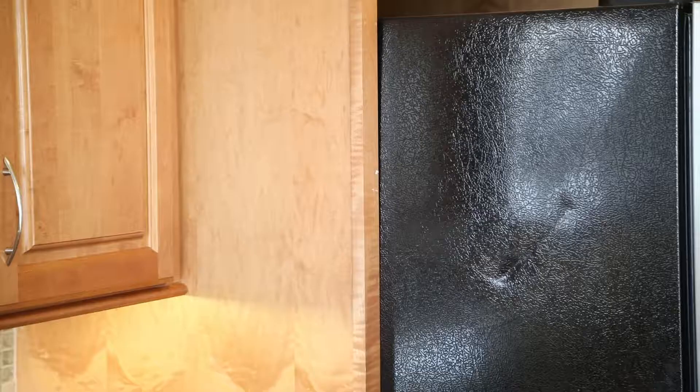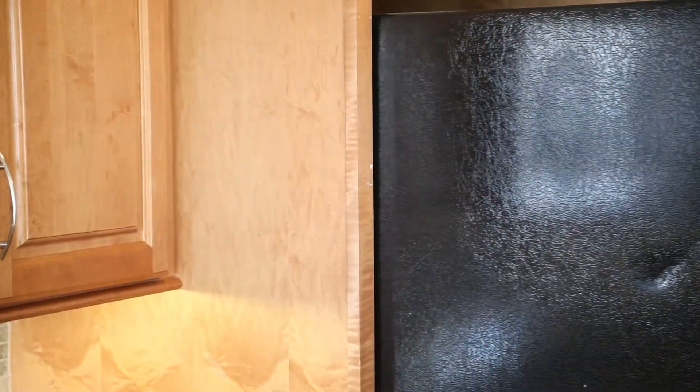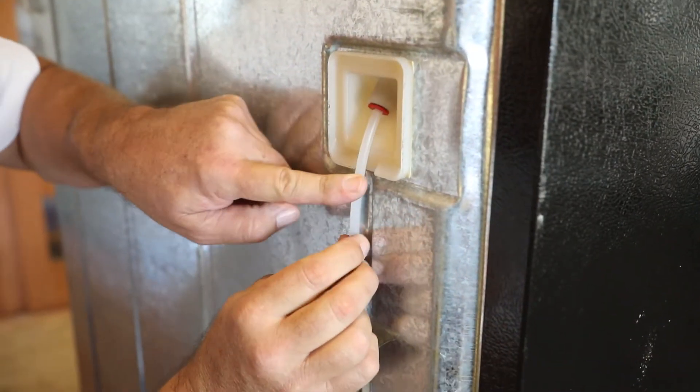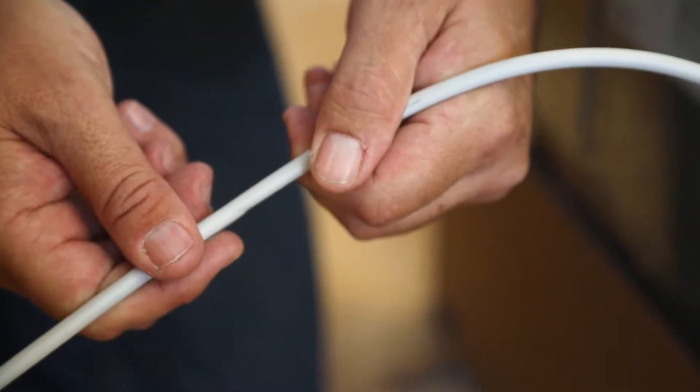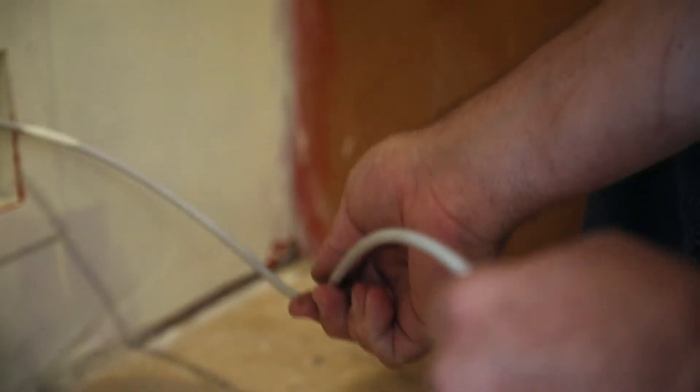Let's review ways you can inspect these areas yourself for any damage, defect, or wear. Let's go. Slowly and carefully pull out the refrigerator. You should now see the supply line. Inspect it for any kinks. Make sure it's in good condition and that it's long enough to manipulate the refrigerator properly.